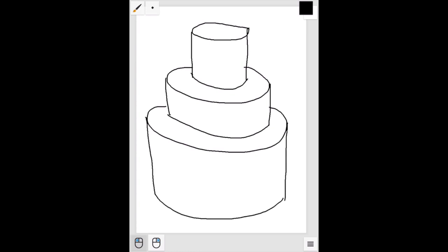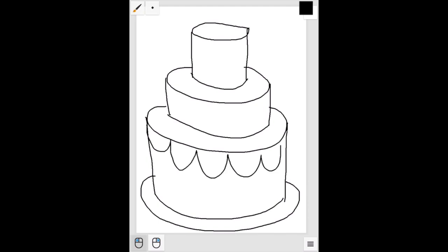But a cake is just a whole lot of cylinders. You want to make sure all your lines are really curved. And even the details that you add, you want to make sure those are curved too.